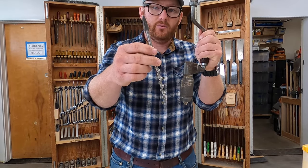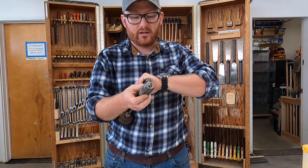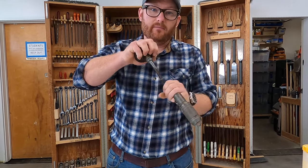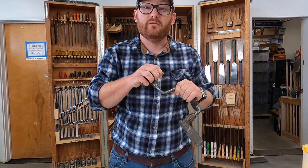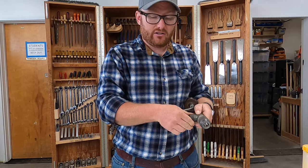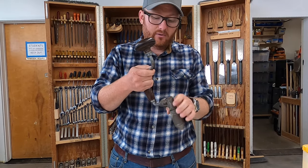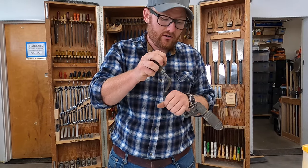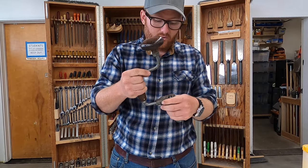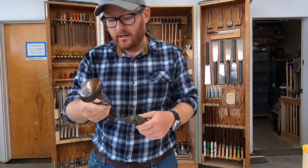Number 23 is a wood brace, specifically designed to be used with brace bits. The brace has a chuck that you open up, put the bit inside, and you can drill a hole with a lot of very good control. You can also switch directions by turning this little knurled fitting, which lets you ratchet in one direction or the other, or lock it out to use it in both directions.